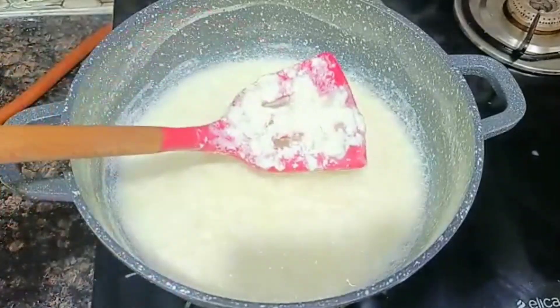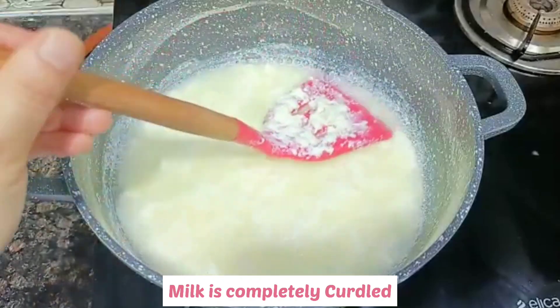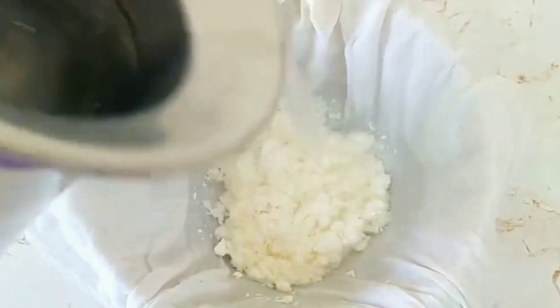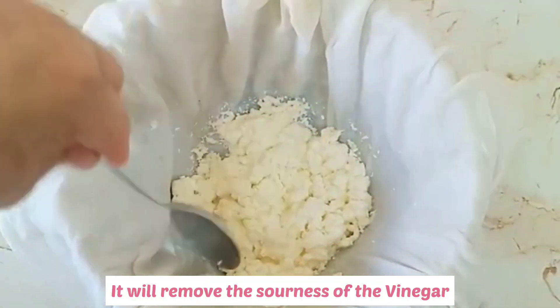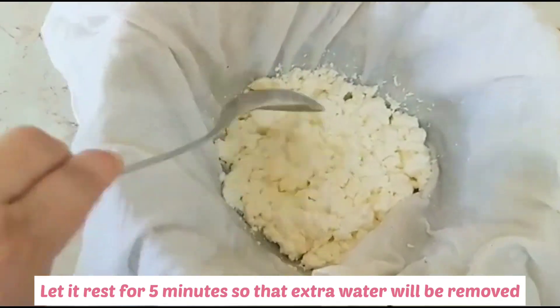You can see that the milk is separating — the milk has completely curdled. Now let's strain the chenna and wash it with fresh water. Let it rest for about 5 minutes.